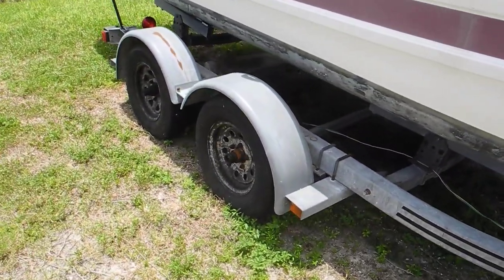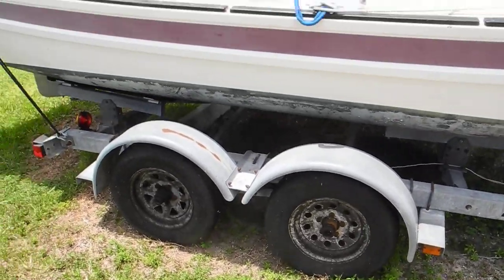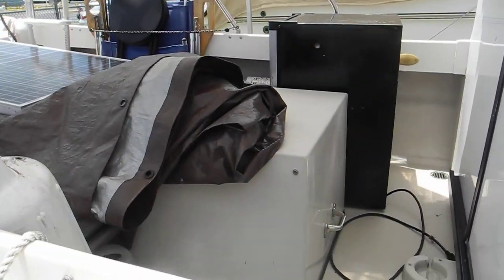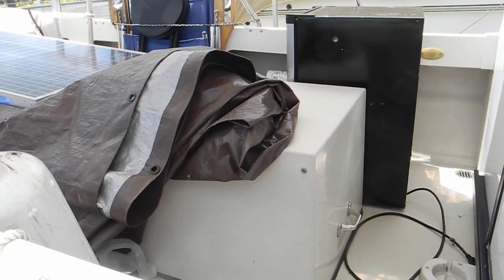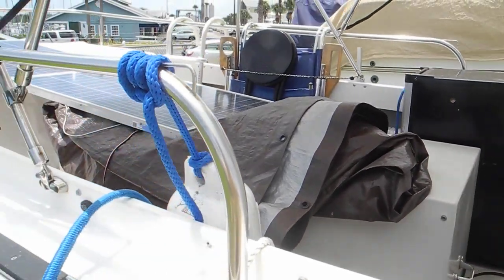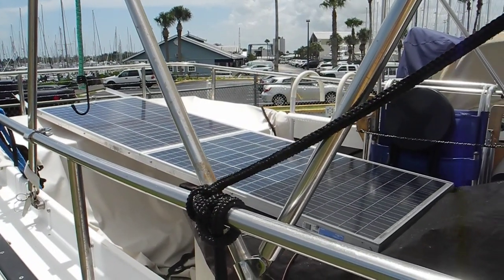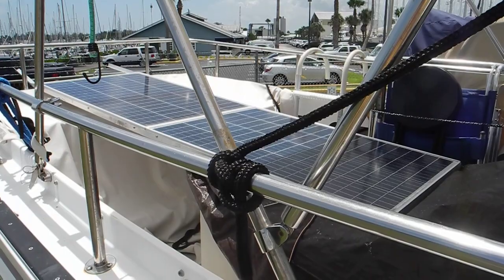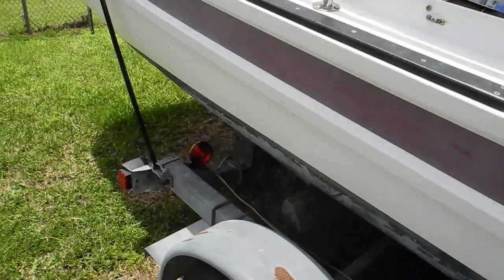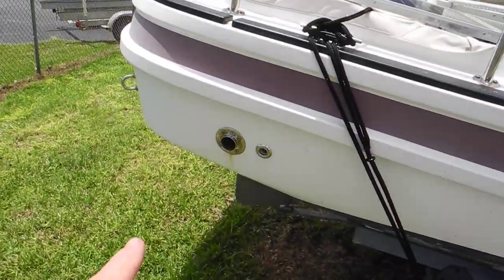Looking back at the tandem trailer, you can see two wheels and two axles, and the side of the boat. Looking in, you can see the motor box, so this has an inboard motor — I'm not sure if it's gasoline or diesel, I'll check on that. You can see the solar panels that must mount on the roof — they may have been taken off for the highway trip on I-95 down here. The boat is tied down with a cleat, and there's the exhaust.